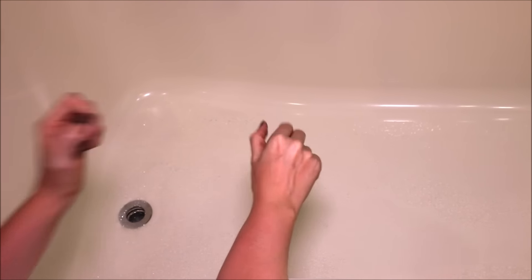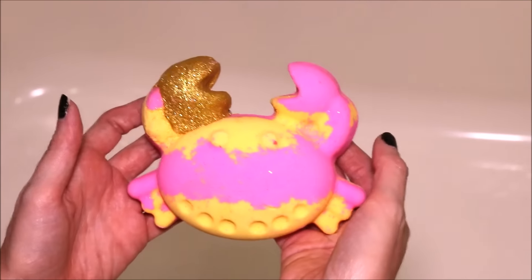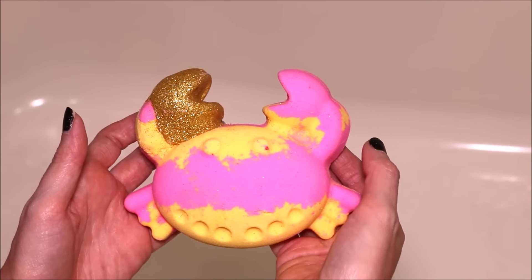If you're not already subscribed, just hit that button and join me next time. I'm going to be doing a demo of the Moon's Harvest bath bomb called Krabby Cakes. I will see you next time.